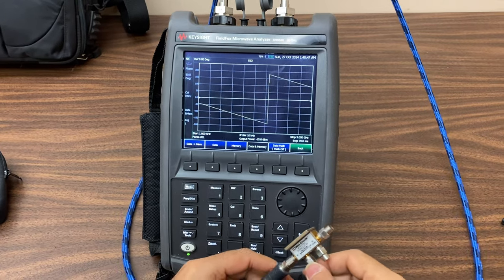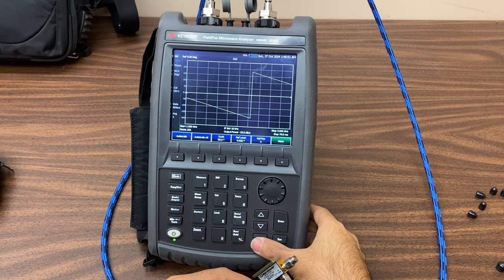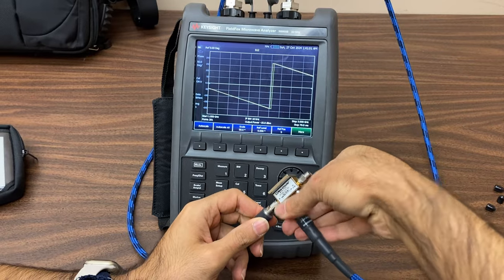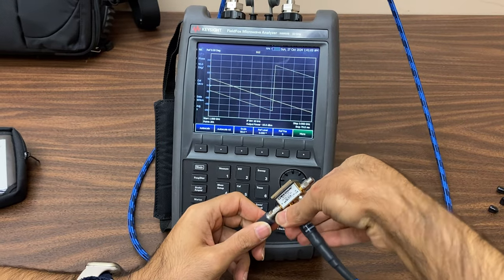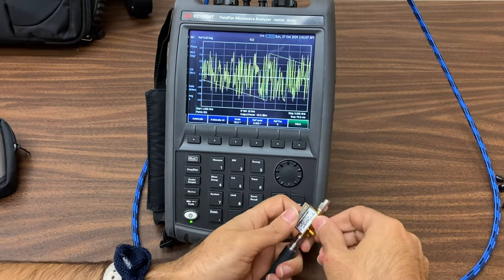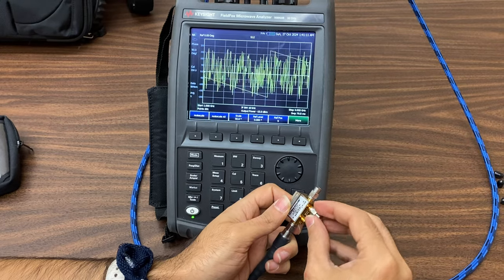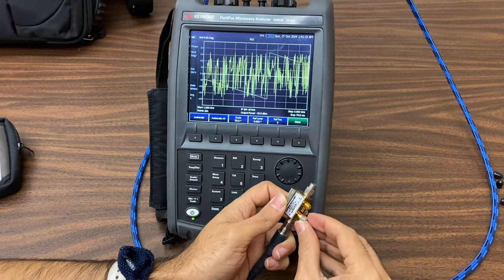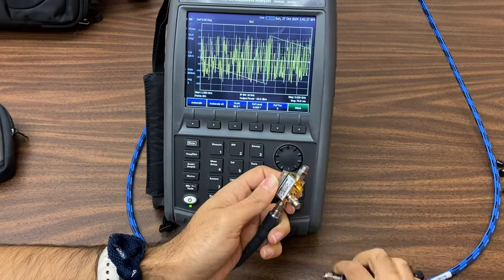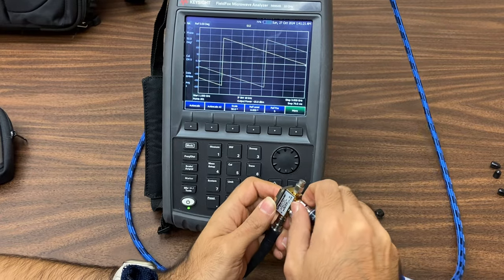The S2-1 results are now stored on the screen, and by disconnecting the connector from port 2, these results will remain displayed on the device. Now we'll revert the settings and measure the parameters of coupler port 3. As you can see on the network display screen, by disconnecting the connector, the previously saved results are still present. Now connect the matched load to the coupler's output port 2 and connect the connector to port 3 of the device.